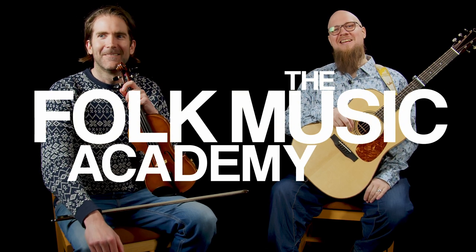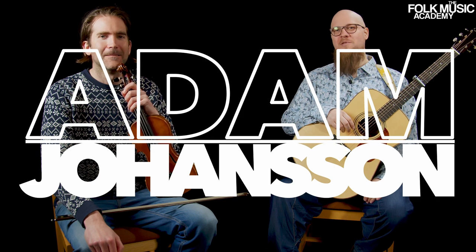Welcome to the Folk Music Academy. I'm Adam Johansson, this is Olav Mjellva.